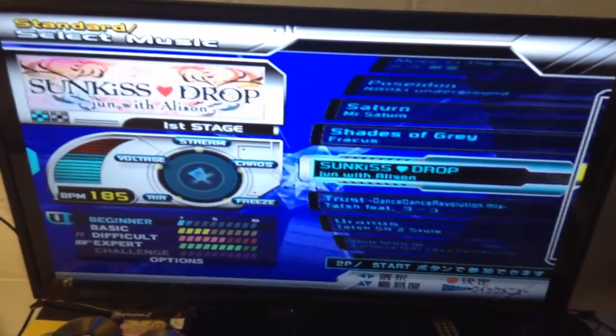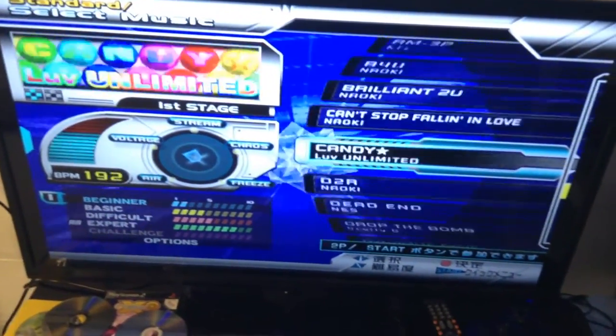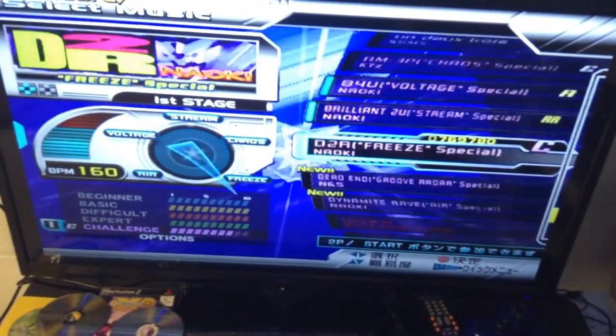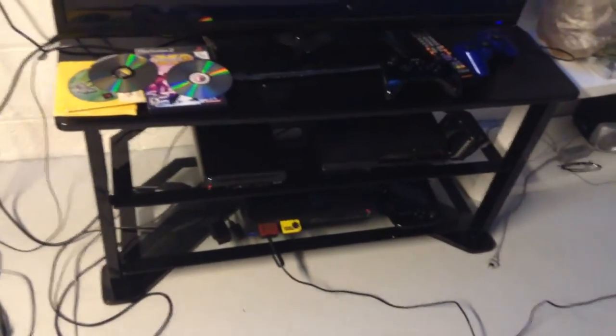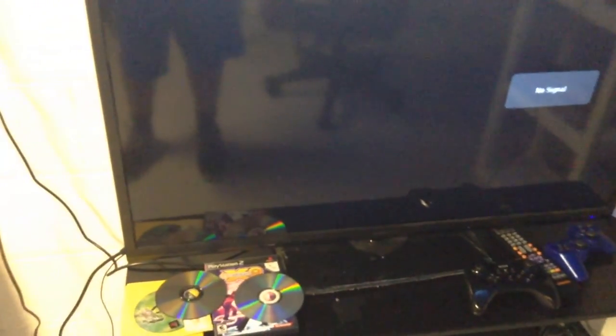I'll just go through the whole song list so you guys can see it — even though everything's in Japanese. Alright, that's basically it. That's really all you have to do with a Swap Magic disc. I'm hoping to record maybe two DDR videos today — maybe this game or one of my other games. I'll upload this video. Hopefully it helped you guys out. I'll see you guys later. Bye!